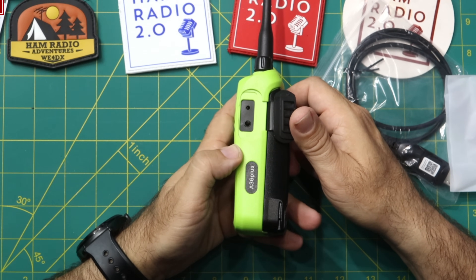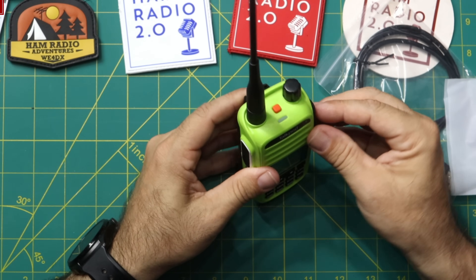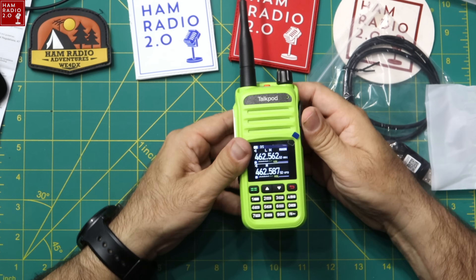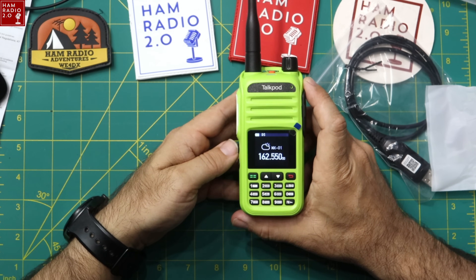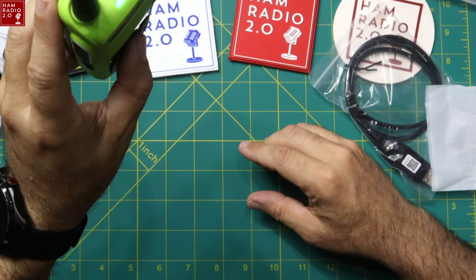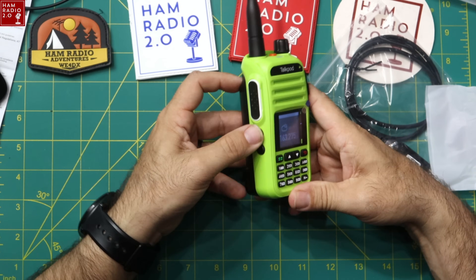There's your standard K-connector (Kenwood plug) on the side, the push-to-talk button, and two additional buttons on the side. An orange button on top is presumably for emergency use. The screen comes up in channel mode, and one button activates weather channels.